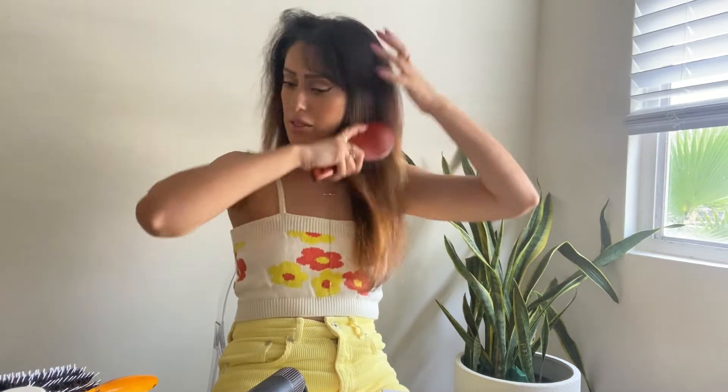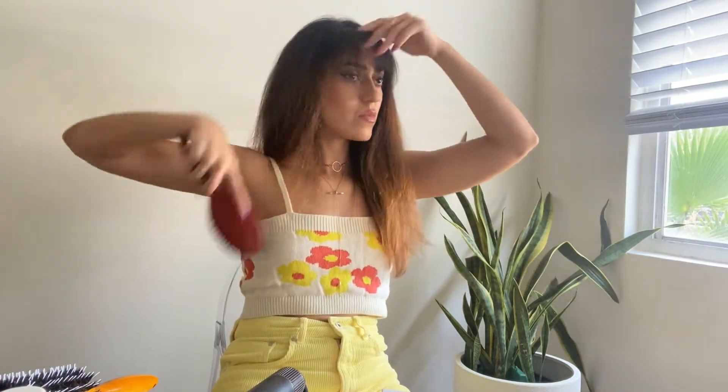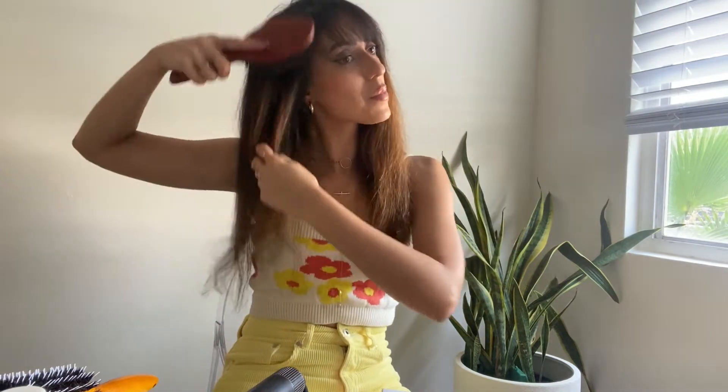Okay, so now I'm going to go through it all with this boar bristle brush — strictly boar bristle. Let's see if I missed any parts that are frizzy.